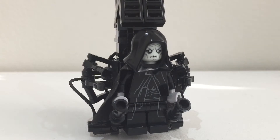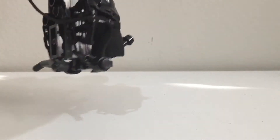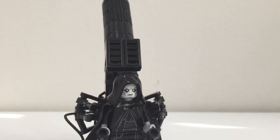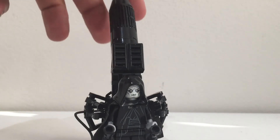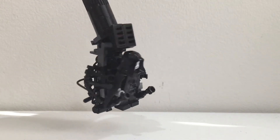Moving on, we have this crane build which I made. If you want a tutorial on how to build it just comment and I'll probably do it. If you don't know, Palpatine has a massive medical crane thing that is attached to him in the film — I recreated it in Lego.